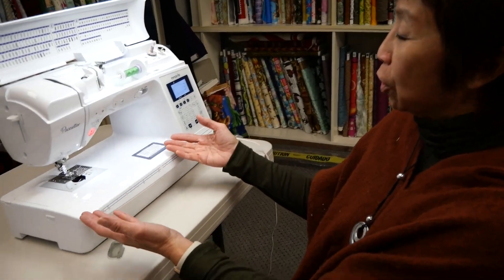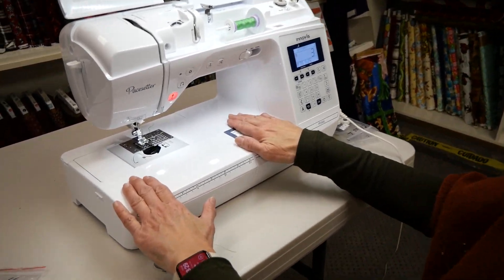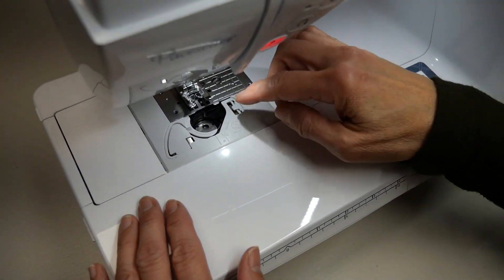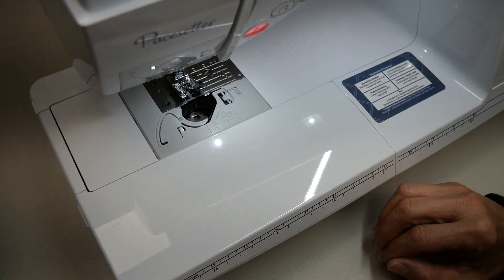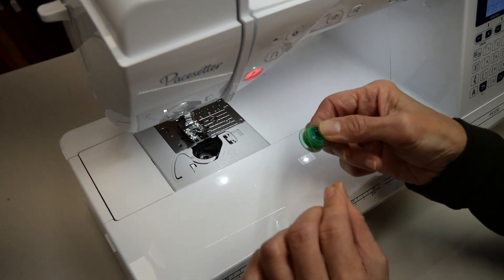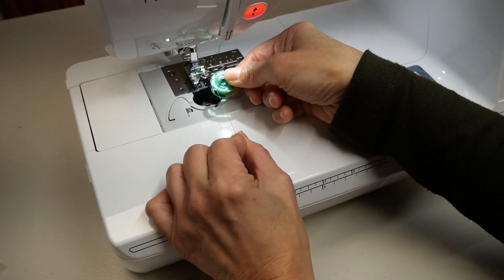I'm going to now show you several types of machines. The first type here, this Pacesetter, is what we consider a top load machine — the bobbin is loaded on the top of the bed of the machine. In most top load machines you'll find a plastic bobbin, and the bobbin thread has to come off the left-hand side when you load it.